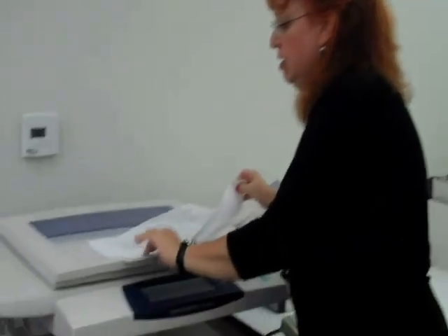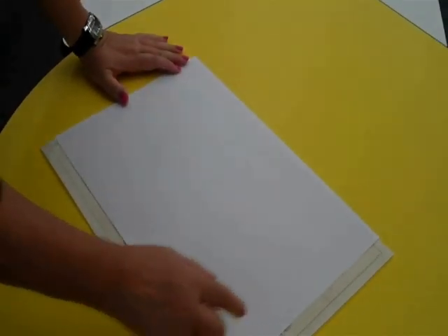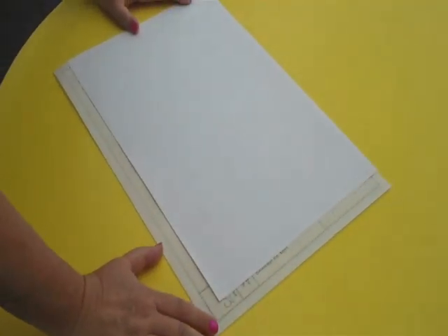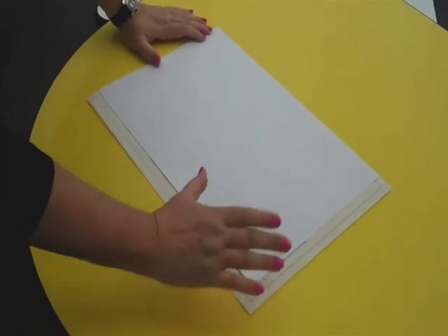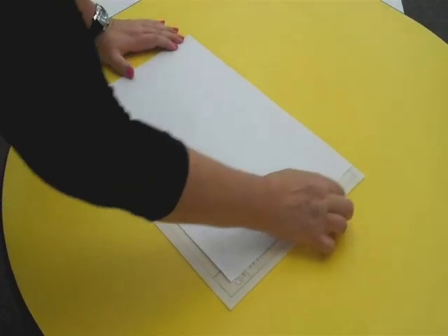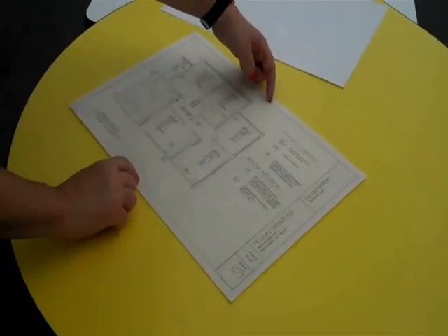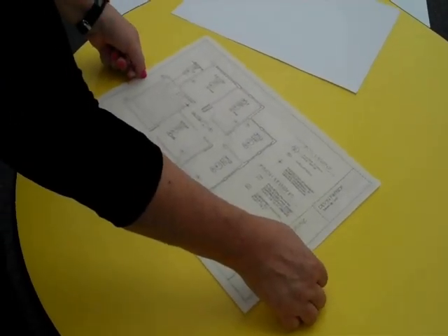The largest output size we have from this copier is 11 by 17. When you look at this, you can see that there will be a cutoff, and we want to think about where that cutoff is going to occur. From borderline top to bottom it's 11 inches, and from borderline left to right it's 17 inches.